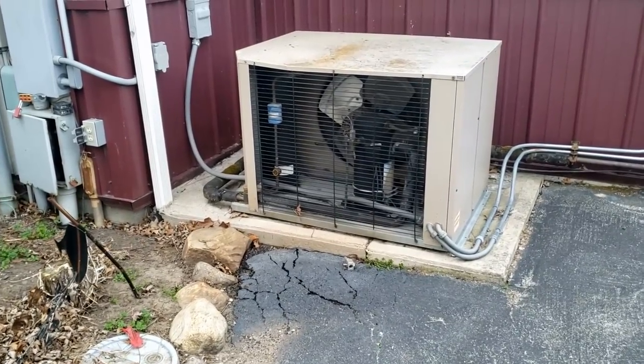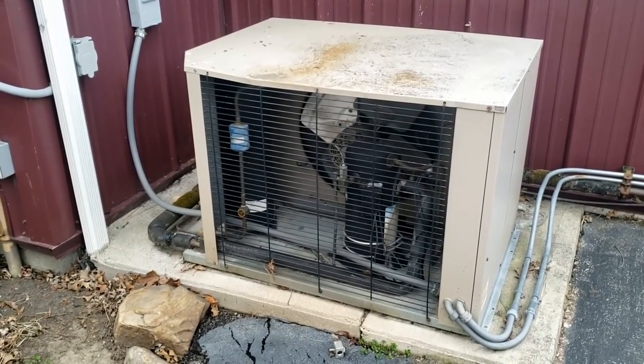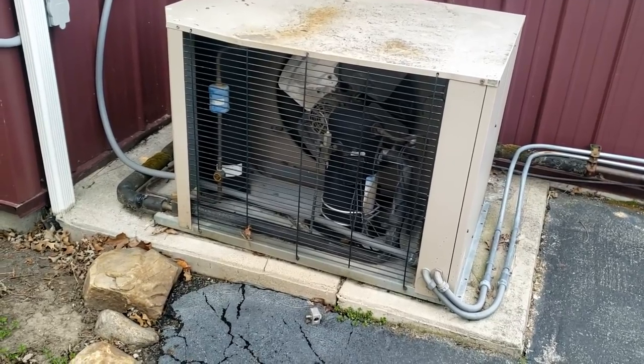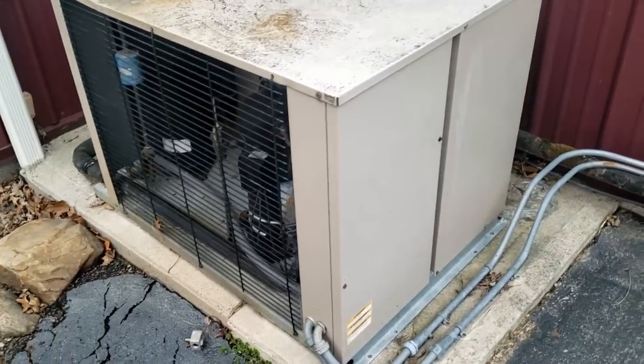Today we've got a walk-in freezer that's not working. They just turned it on for the beginning of the season and said it didn't run, so we're going to check it out and see what we've got going on. We just called the people and they're heading this way, then we'll go ahead and get it opened up.